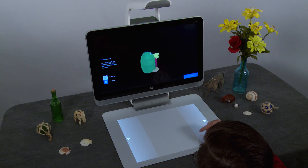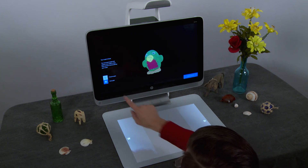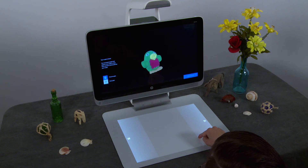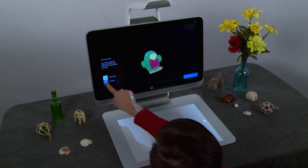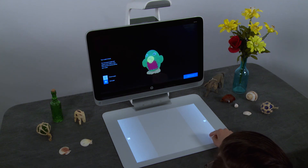After the model is fused, you can save it as it appears or have the computer fill in any remaining small gaps. Tap Preserve Gaps to keep the scan exactly as it appears on the screen. Tap Close Gaps to have the application fill in any gaps to complete the model. If you are going to print the object, you should use this option.